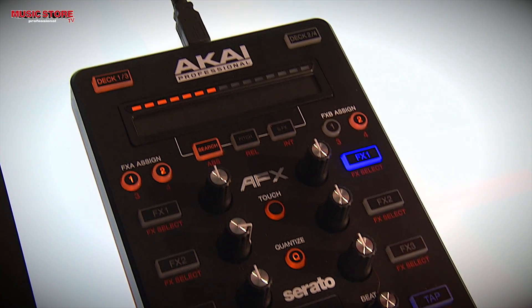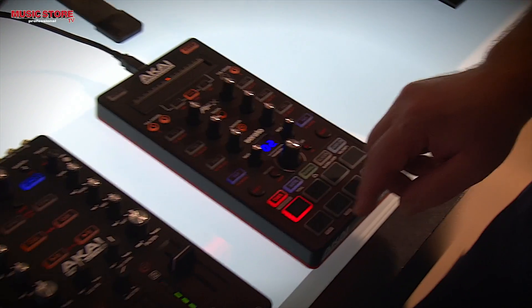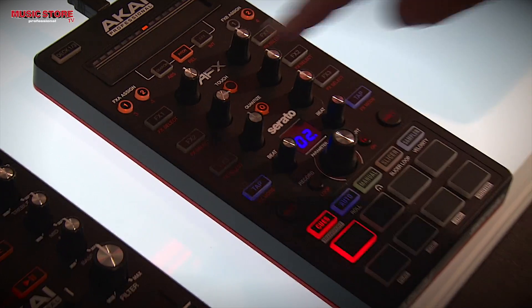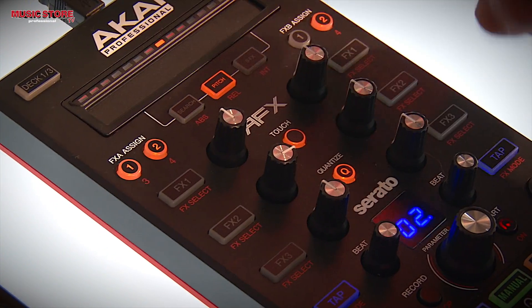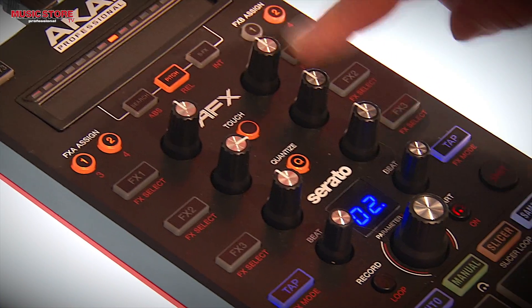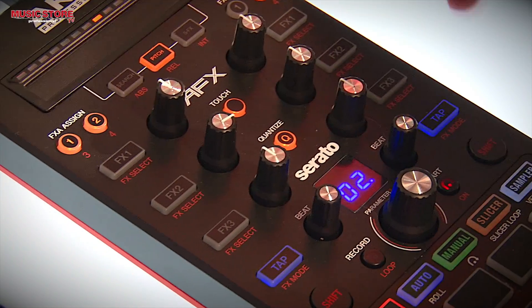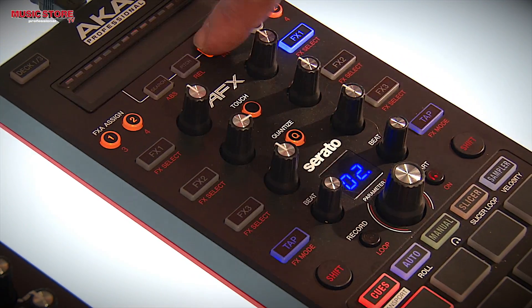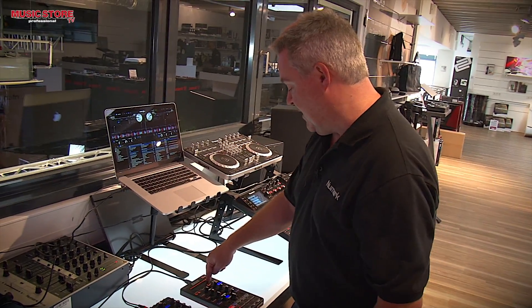We also have capacitive touch here on the AFX. So if I activate the capacitive touch, when I go to touch this knob right here, it'll instantly apply the effect. So over here I'm applying the effect on the track that's playing right now — applying another effect, applying another effect. And if I want to instantly override everything that's there, I can use my touch to adjust effects inside the AFX.